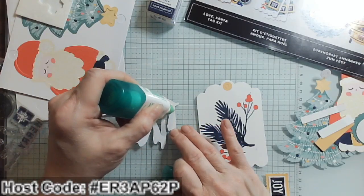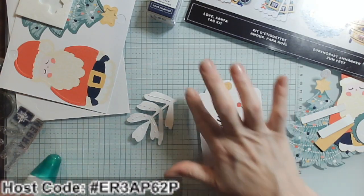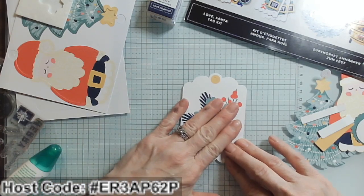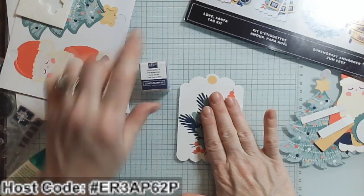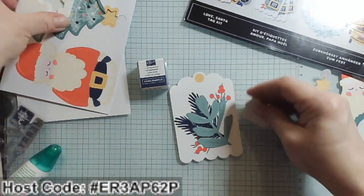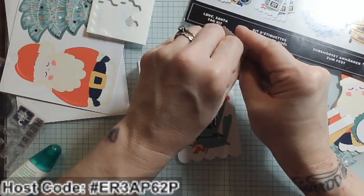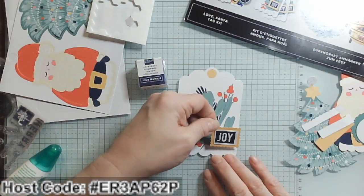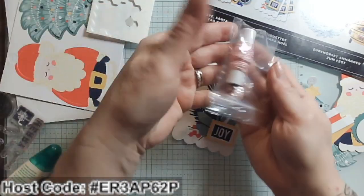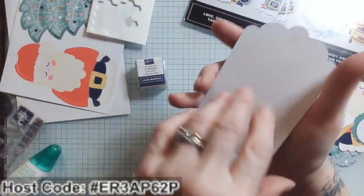If you're a new crafter, Stampin' Up kits or Paper Pumpkin subscriptions are wonderful because if you're new to stamping and card-making and don't have many supplies, you'll get a collection of Spots and can decide what colors you really like — and then get yourself the full-size ink pads. Another nice thing: the kits include all the adhesives you'll need, including foam dots called Dimensionals, and any embellishments. This kit came with baker's twine for your string.